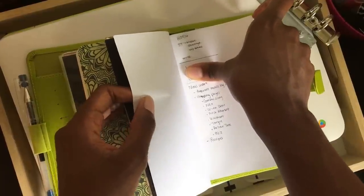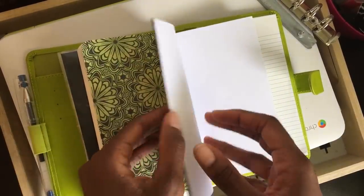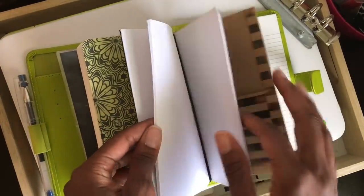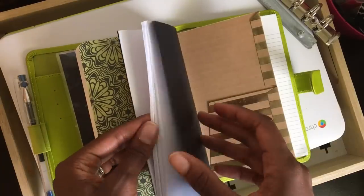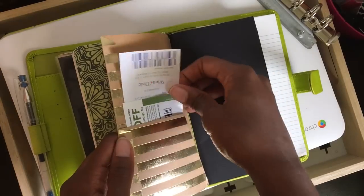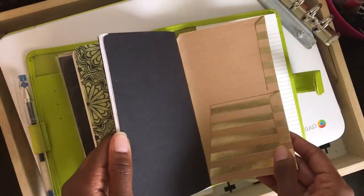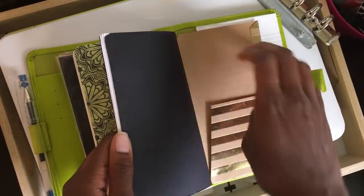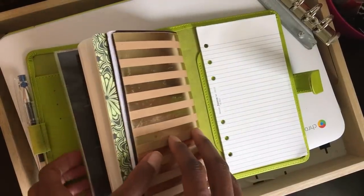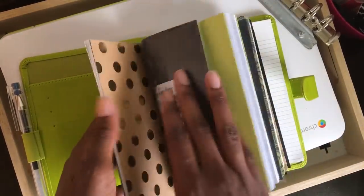The last insert is pretty much just a notes or scratch-down insert. I did write down some information when I was trying to set this up — how I want to set up one of the inserts. It's just a write-down-whatever kind of insert. I'm going to use my folder here to keep up with any coupons that I may need. Then this is just the notepad that comes with the file effects.